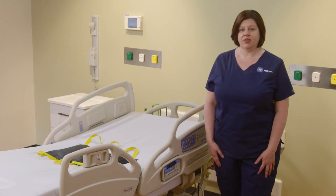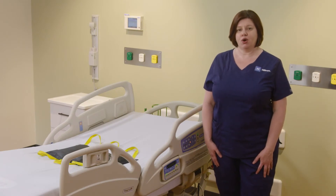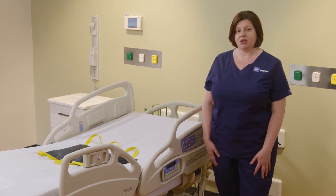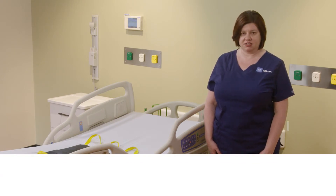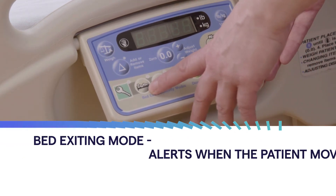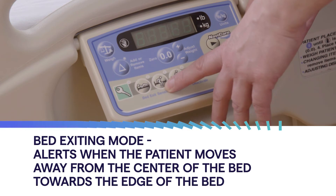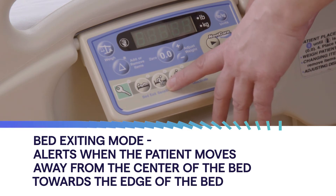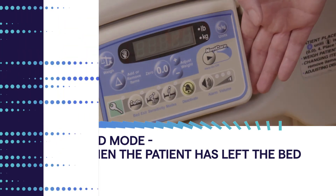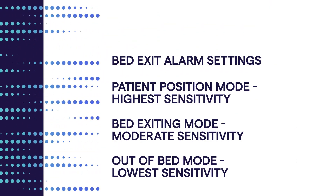The Care Assist bed features a three-mode bed exit system. The three sensitivity levels are: the most sensitive setting is positioning, followed by exiting, and then out of bed. Select the sensitivity level most appropriate for your patient.